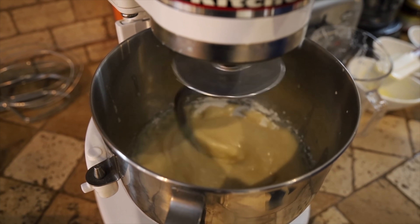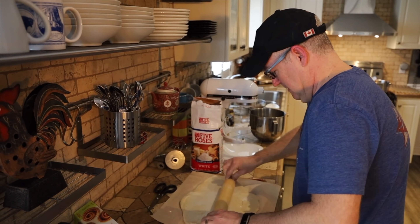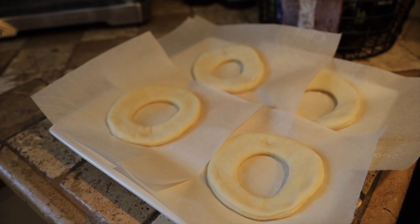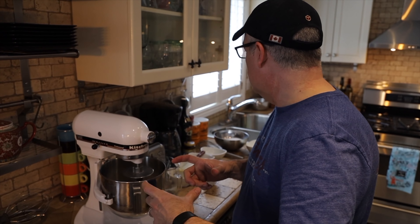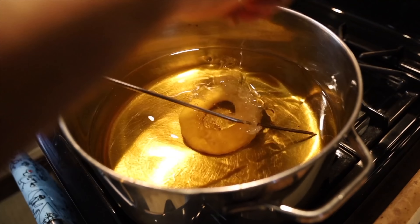Once it's at that stage we'll come back to it, pound it down, roll it out, cut the donuts. When the donuts are cut we're gonna set them on parchment so they don't fall apart, let them proof, and then into the fryer. We've been kneading the dough for five minutes and you can see how it's cleaned up on the sides.